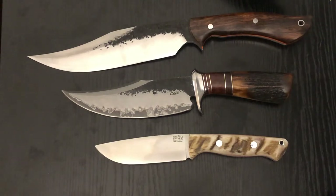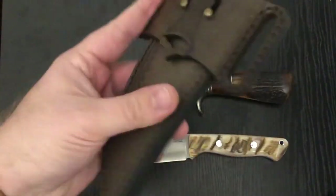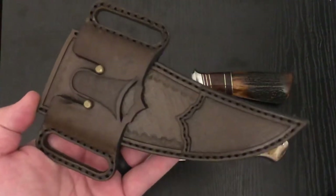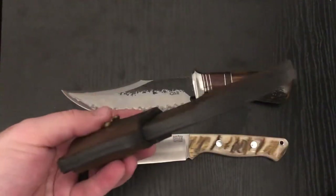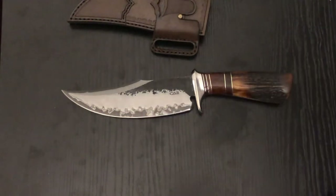First impressions — huge fan. Love the leather sheath, very light, gorgeous stitching. It's not top-of-the-line custom leather work — you can tell they kind of put these all together in the same way — but it's thick and it's gonna last a long time. It's going to ride a little high on the belt, which isn't my biggest preference — I kind of like danglers — but it still looks good.